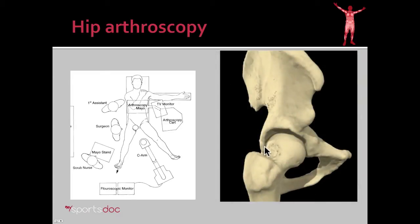Here you can see, as we've put traction on the hip, we've created a little space to get in there. We can then insert a 5mm camera as well as a 5mm instrument and begin working inside the hip without ever dislocating it. This is done through two 1cm incisions.